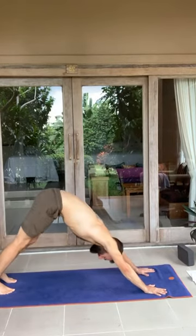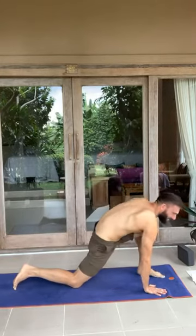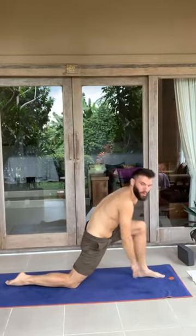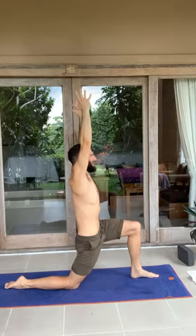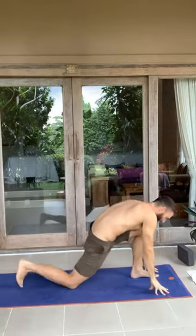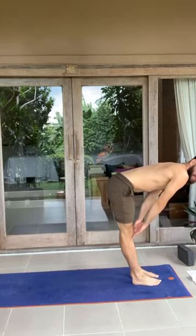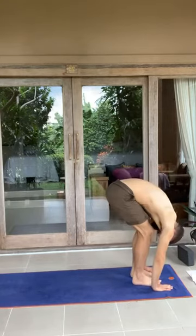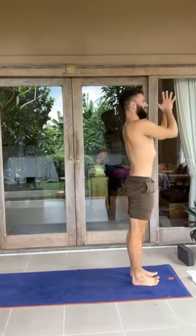Exhale, come back into downward facing dog. Exhale, both knees down, right foot to the top of the mat. Inhale, arms up. Stretch through the side body. Try pushing the back foot into the mat — see what does that activate, what does that feel like? Exhale, hands down, step to the top. Inhale, halfway lift. Exhale, forward fold. Inhale, arms rise, reach all the way up. Exhale, hands to heart center.